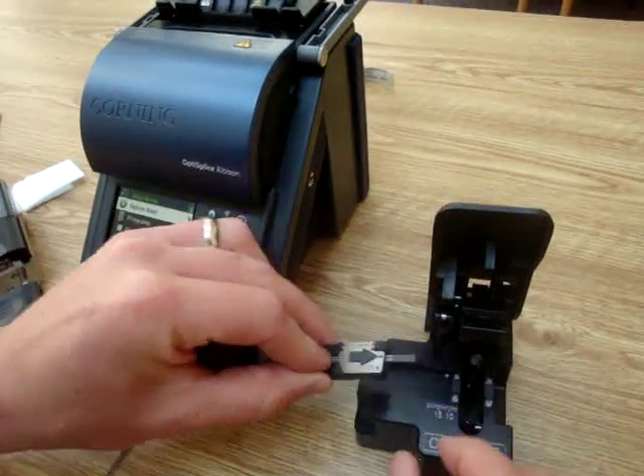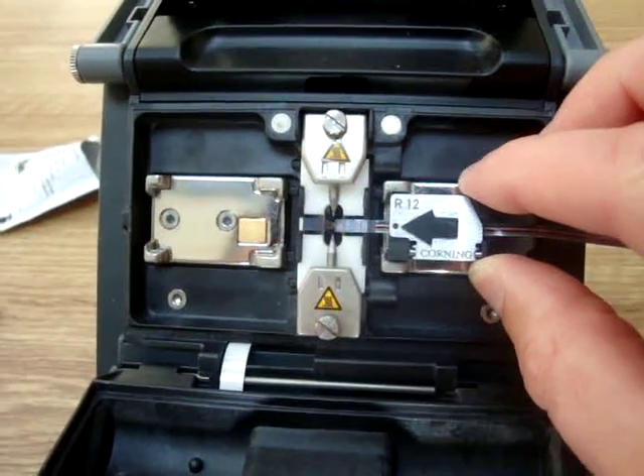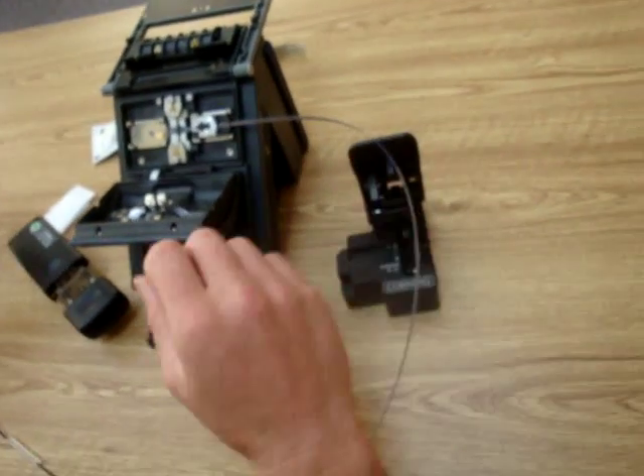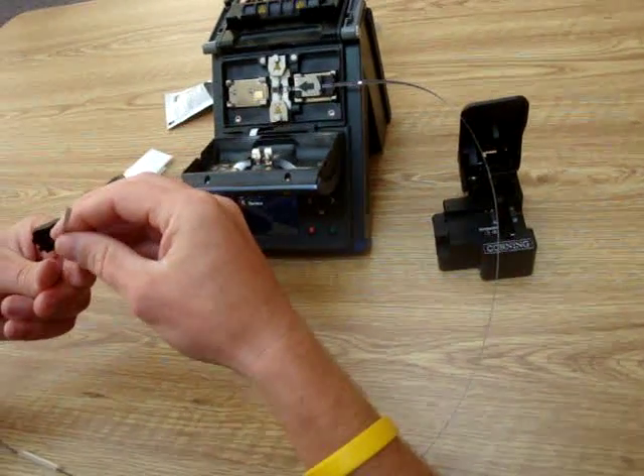Take your handler over to your unit and drop it into the V groove, which will align the fibers in the proper positions. Then repeat the same steps with the left handler.